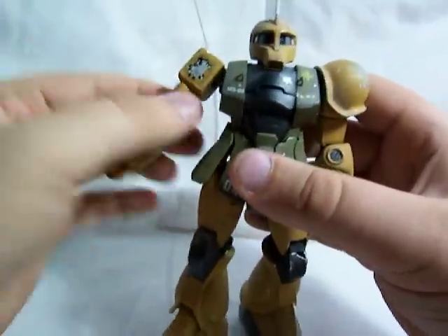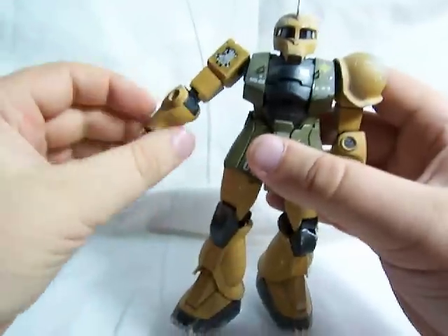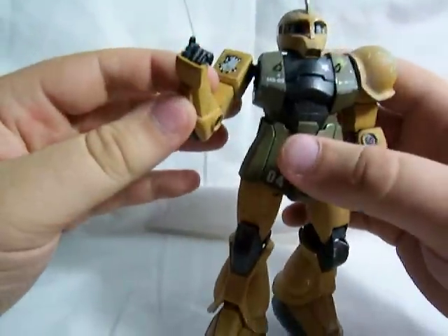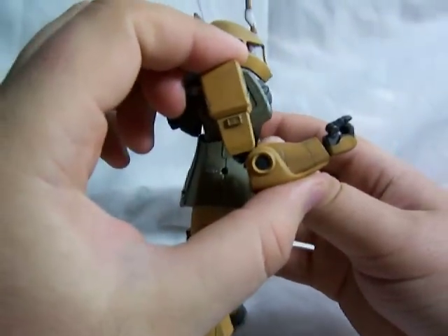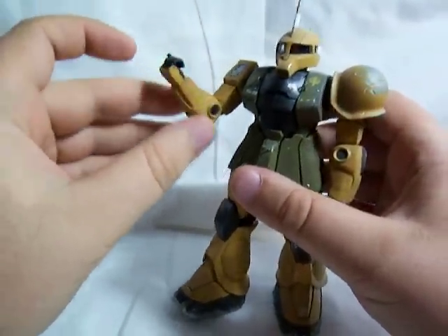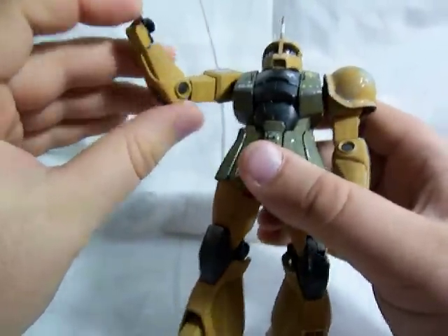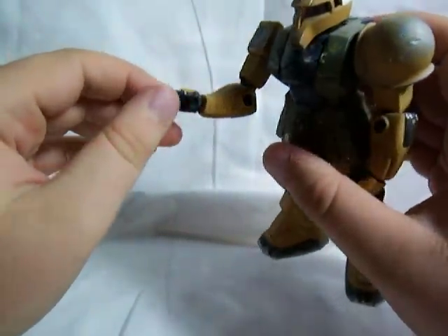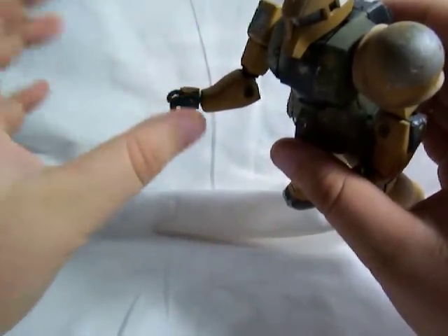He rotates below the shoulder and at the elbow. He's got a double jointed elbow, but it only goes about 90 degrees. And of course, like all those early master grades, he's got standard hands — ball joint for a wrist, ball joint thumb with the index finger separate from the other three fingers.